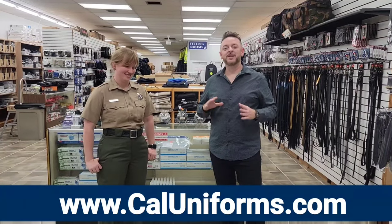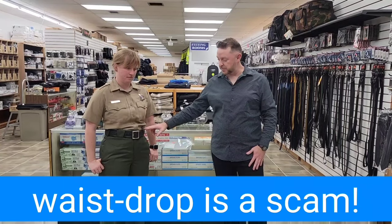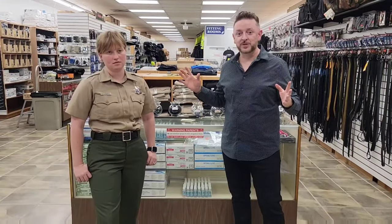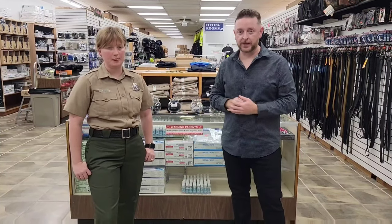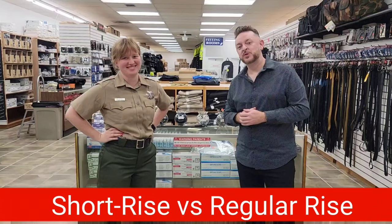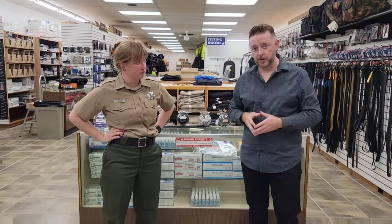The biggest alteration scam in the uniform industry is something called a waist drop. It's when they take the waistband and they make it lower on the pant. They're not going to volunteer the solution because they don't get to make any extra money — there's no alteration fee for the solution. But uniform stores don't want to carry short rise because it takes away from their profit margin.